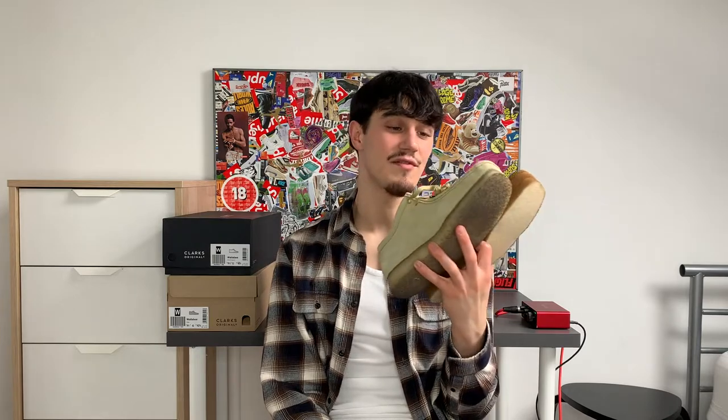I just want to say again shout out Clarks, shout out my plug — you know who you are. Shout out everybody showing me love, you made this happen for me. Clarks, god bless you and thank you for showing me love and letting me do a review on these gorgeous shoes. Go cop some Wallabies man and be part of the gang.